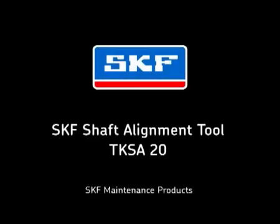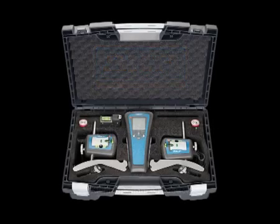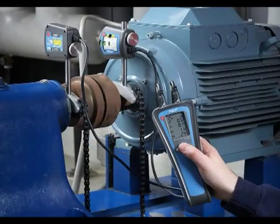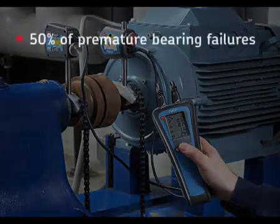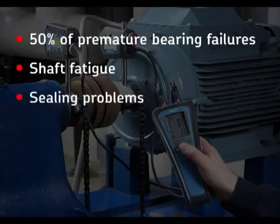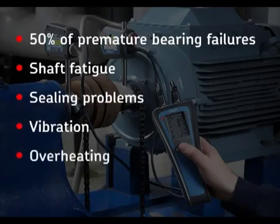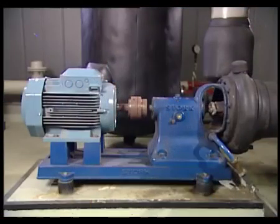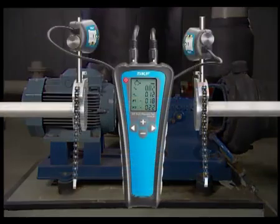This instructional film shows you how to use the SKF Shaft Alignment Tool, TKSA20, to help you correct shaft misalignment. As much as 50% of premature bearing failures are the result of shaft misalignment, which can also cause shaft fatigue, sealing problems, vibration, overheating and excessive energy consumption. The TKSA20 allows almost anybody to quickly and easily align shafts at a truly affordable price.